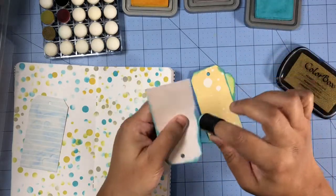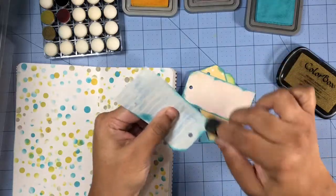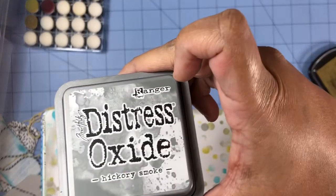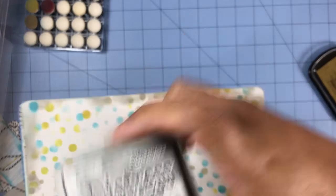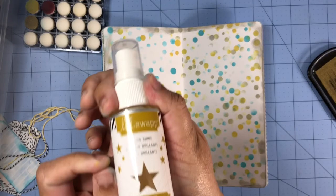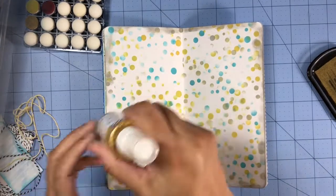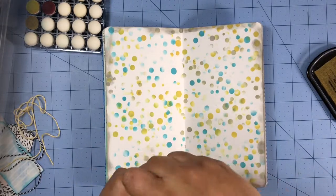Once I'm done inking the edges of the tags, I'll go ahead and ink the edges of my layout as well using the hickory smoke. Next I'll go ahead and add some splatters using the Heidi Swap Color Shine in the color gold.